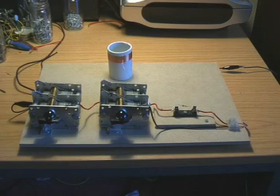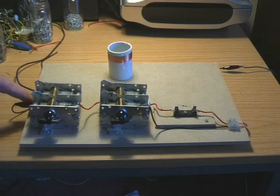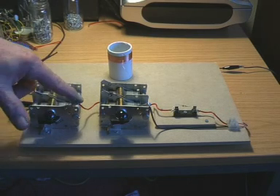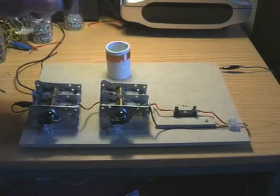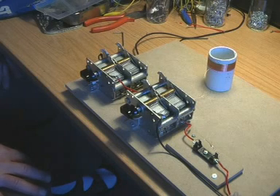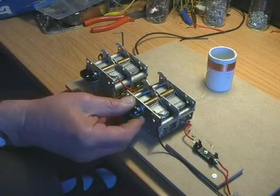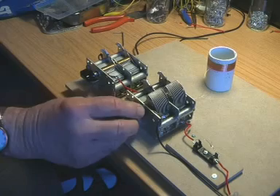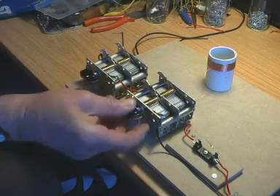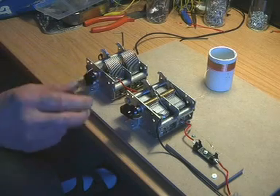We now have two variable capacitors. The aerial comes in here and goes through this variable capacitor, then into our tuned circuit of coil and variable capacitor, and then through the crystal diode into the output. Let's turn up the volume and see what we can hear. It's still a jumble. Let's tune across. No, it's no good. We'll have to decrease the coupling capacitor — let's put it up somewhere there and try again.